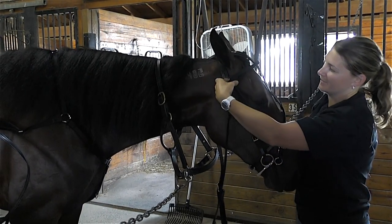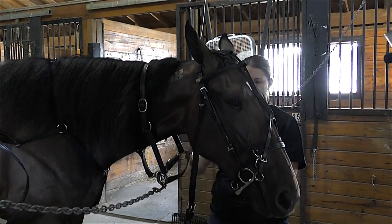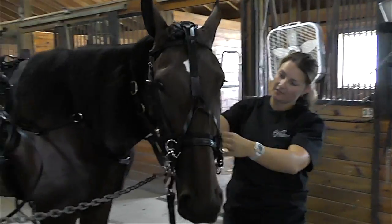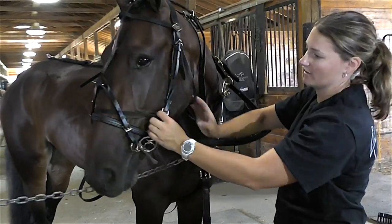Just put the braid to the side, and then take your throat latch. You want the throat latch to be loose enough so you can fit your hand in here — not too tight, because you don't want to cut off her airway.